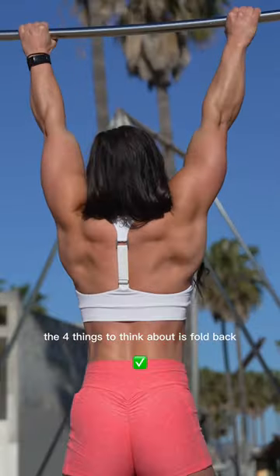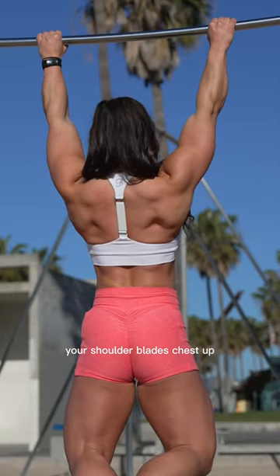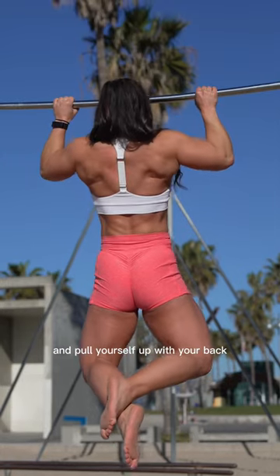The thing to think about is fold back your shoulder blades, chest up, squeeze that butt cheek, and pull yourself up with your back.